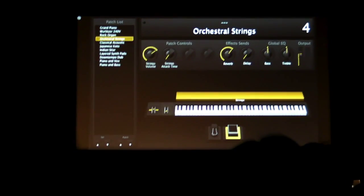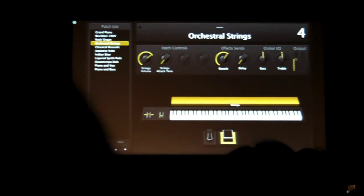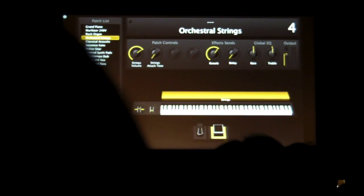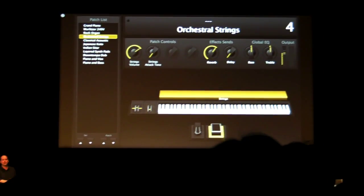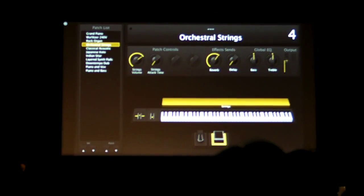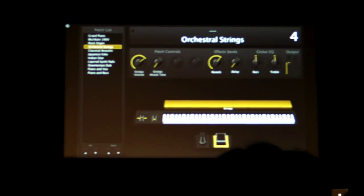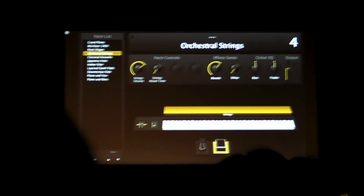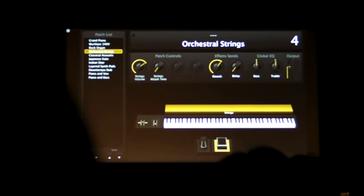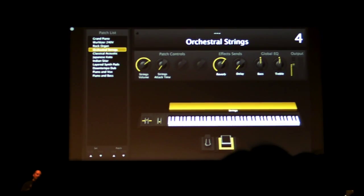Now, there's a number of features in MainStage that are very unique, and as I said at the beginning, we try to solve other problems that people have had in live performance, be it with software or even with hardware devices. And one of those was the problem of patches cutting off in an unnatural way when you switch between patches.